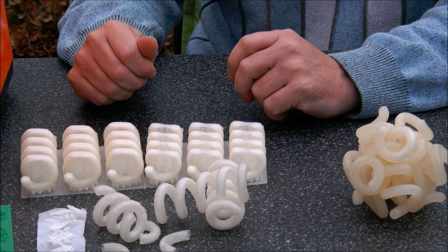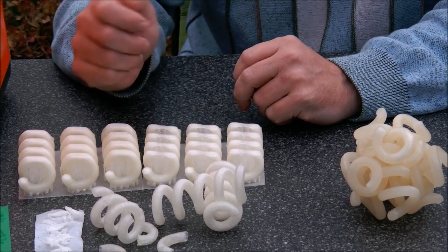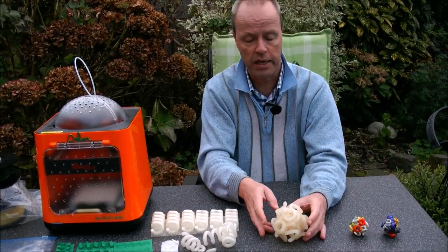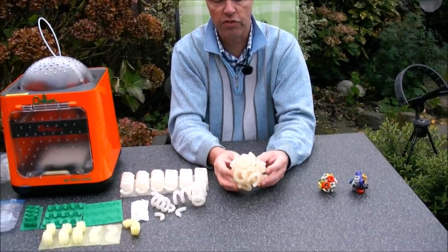I reset and unloaded the filament, dealing with clogging many times. But ultimately, here's the result.